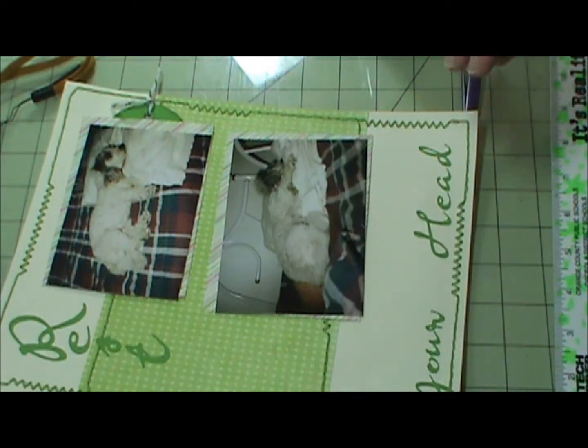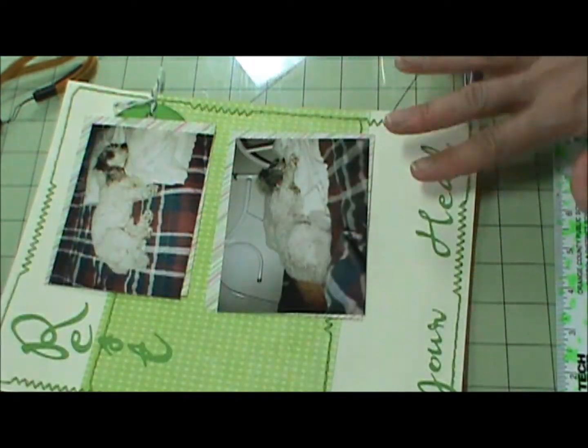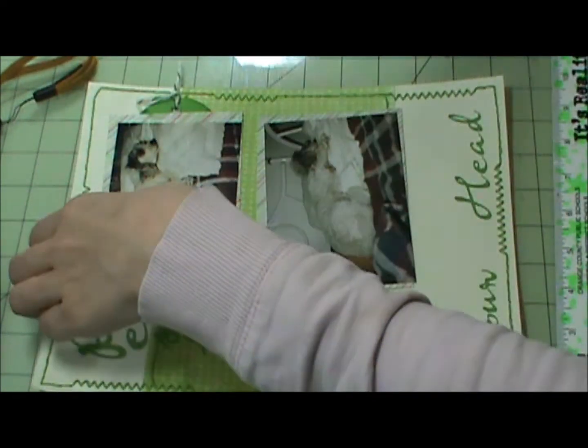All right, I have my title glued down. I forgot to delete the videos I did yesterday, so my memory card was full — it fills up fast. I didn't have as many videos on there as I normally do and it was full. Anyway, I already have this glued down and next I'm going to do my photo mats.